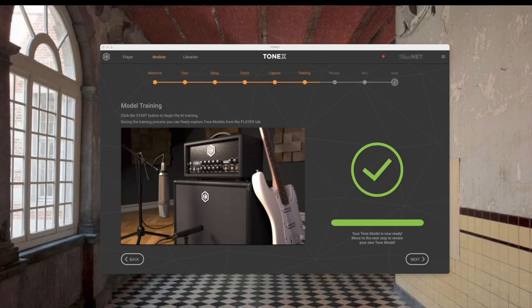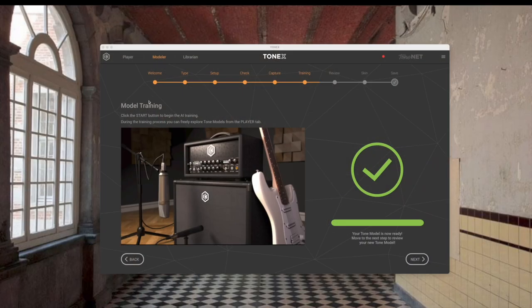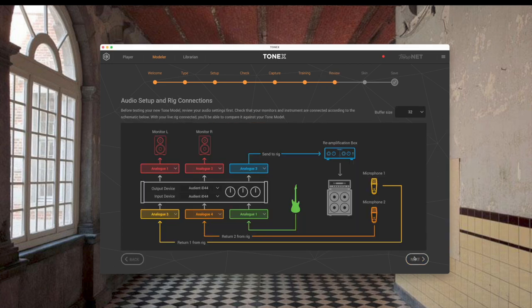I went for lunch and it's done. It's about five after one, so it took less than 20 minutes — probably about 10 minutes. As you can see on the screen, we have the full picture and a green check mark. It says everything's good, so we click next. It's just reminding us that we should still have the setup the same — don't change any trims or gains or the way anything's plugged in, because on the next screen we're going to compare the tone model to the real rig.